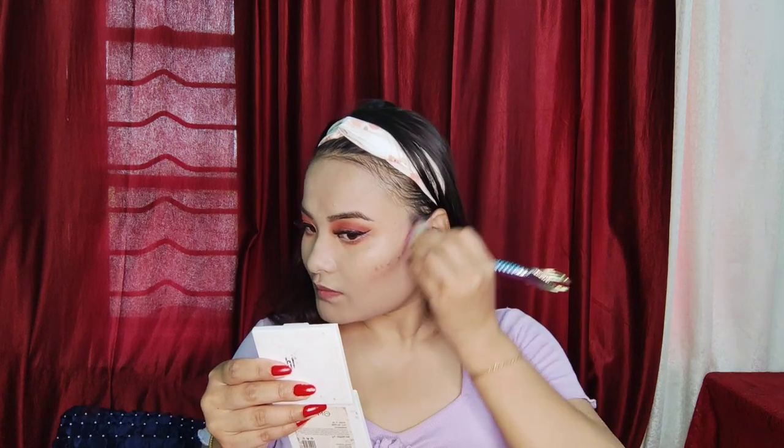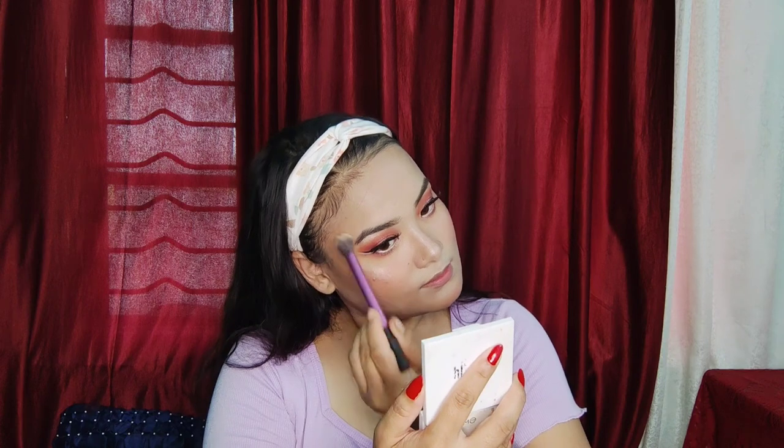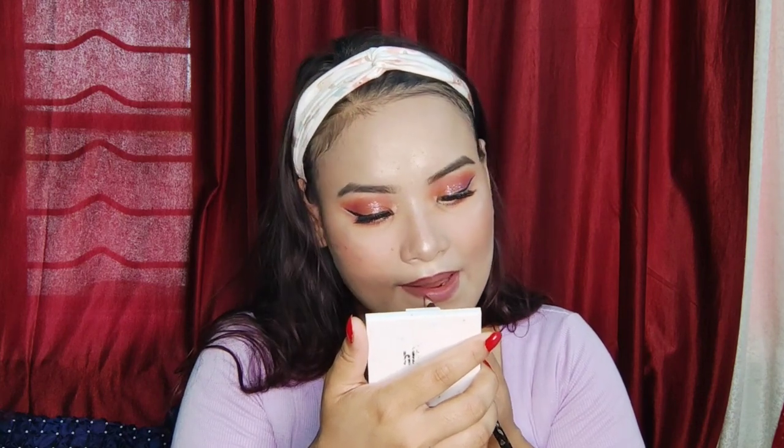Then put it on with the highlighter. This is the eyebrow brush — you can see that in the video. You can see the contour brush as well. I have blush and a highlighter. I have a lipstick — there is pink.